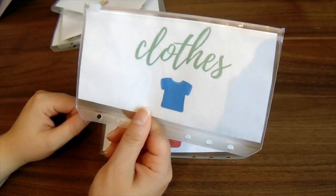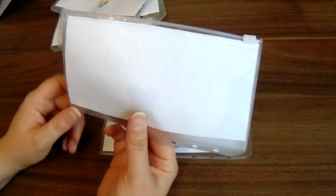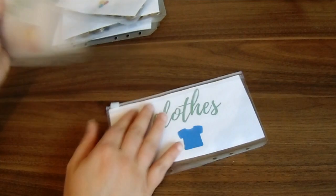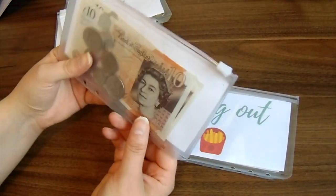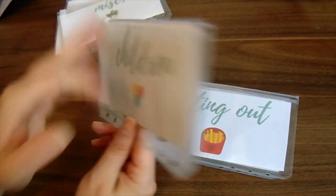So to recap: clothes has nothing in it — I took that 1p out. Eating out has got £10 in. And the children's envelope has got £20 and 85p, which should be more than enough for them.